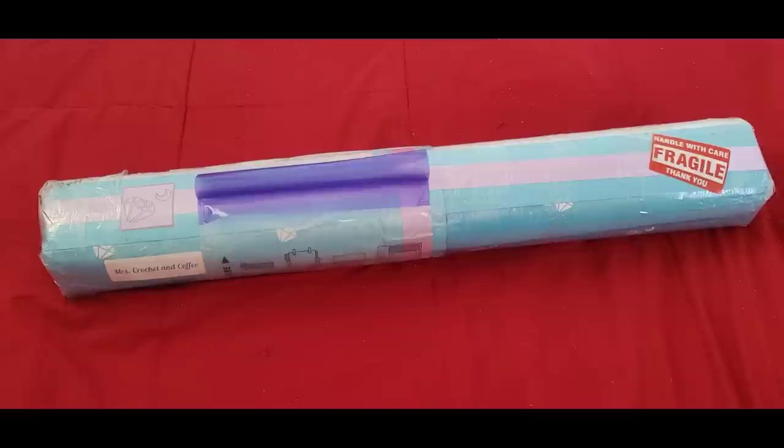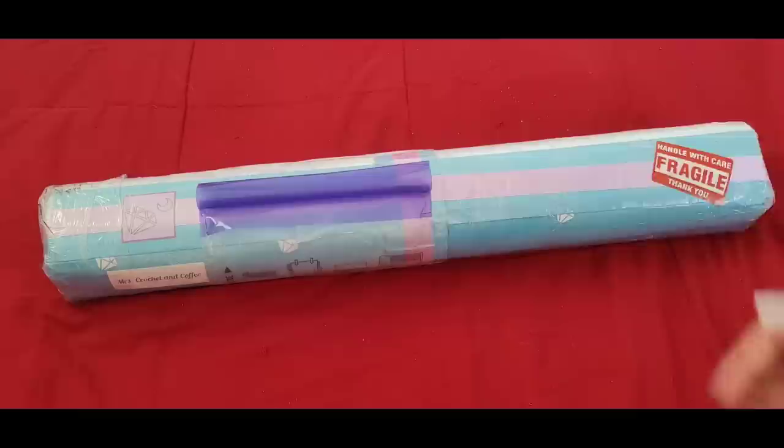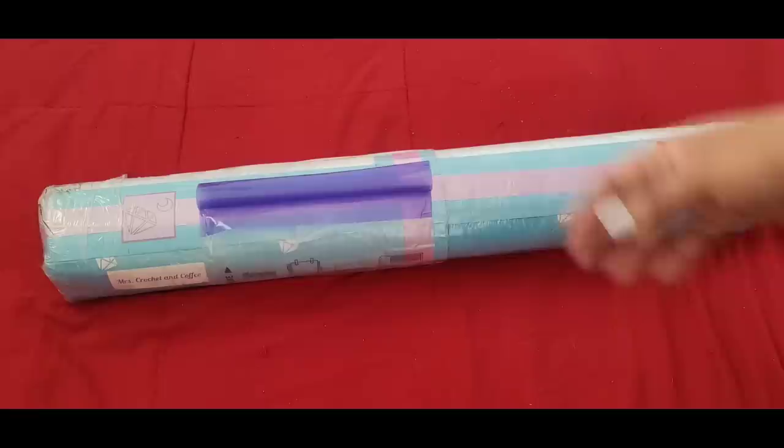Hello everyone, welcome back to the channel — Miss Crocheting Coffee here. Today we're back with something special from the folks over at DIY Moonshop. First things first, a big thank you to DIY Moonshop for sending this over to us. They are celebrating their Fab February promotion right now, so they decided to send us some stuff to take a look at.